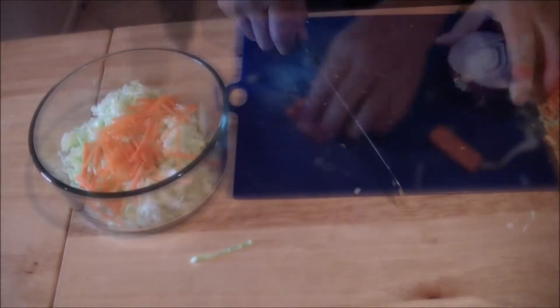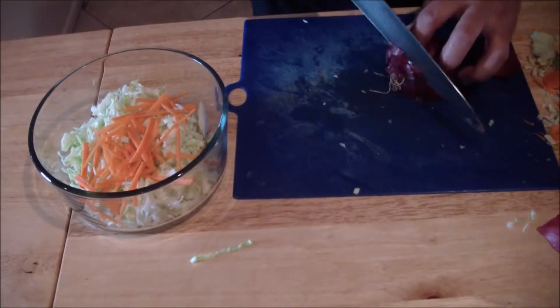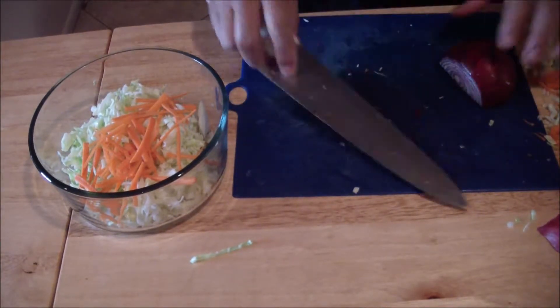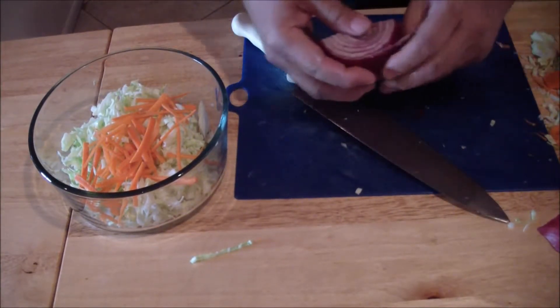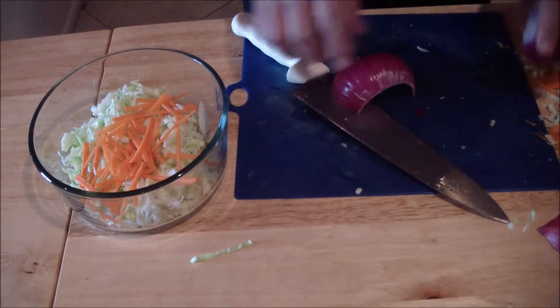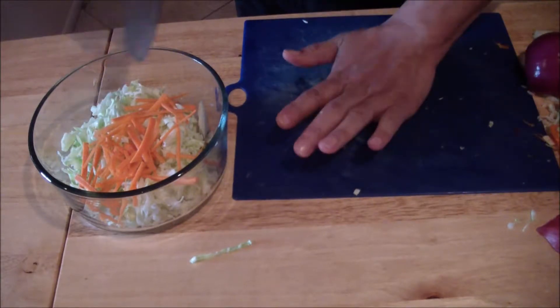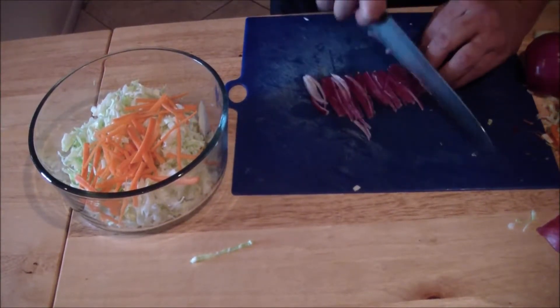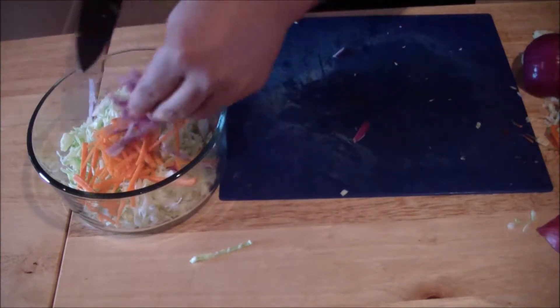To get a red onion, cut off the ends. Take off a couple of the leaves — you can just use one. Flatten it like this, then julienne. Place that into the bowl.